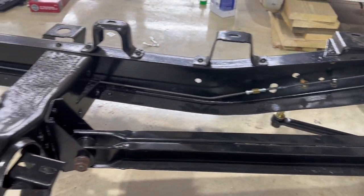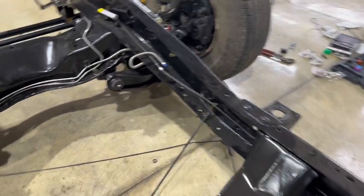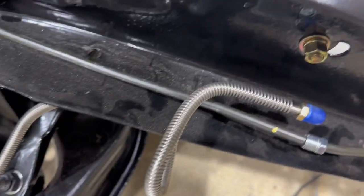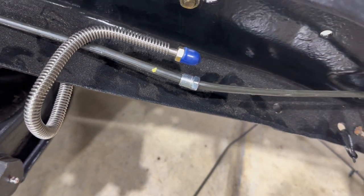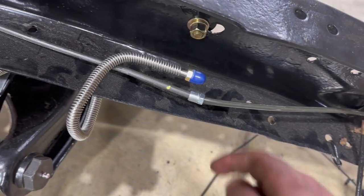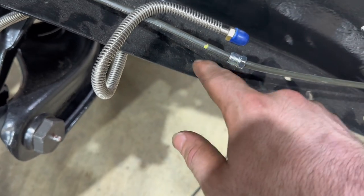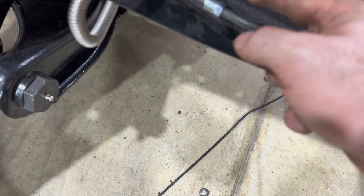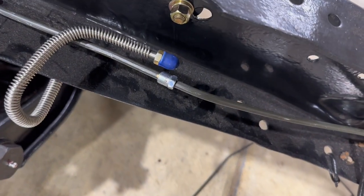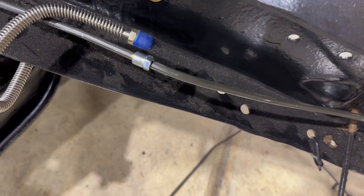We've got the brake line routed all the way up. I have another piece extended and I've got it marked. I want to get all of this brake line strapped so that I know this is the for-sure measurement before I cut it. Then we'll put a flare on the end wherever we cut it, and we need to get a union to connect the two. That will finish our rear brake line aside from the runs we need to do on the axle from that block.